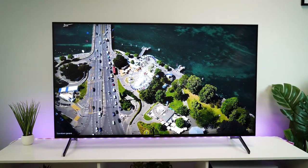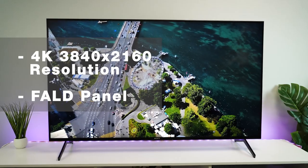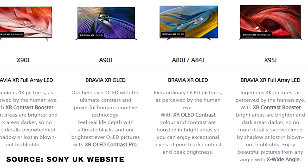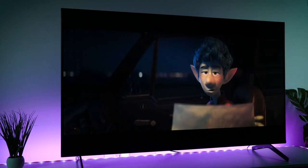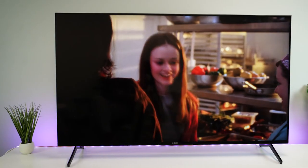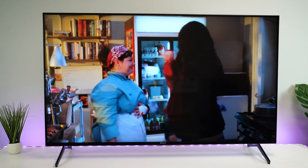Diving right into the panel specs, we have a 4K 3840x2160 full array LED display. Sony have used a variety of panel types in their range this year, with the higher-end models using OLED and the budget models having standard LED. Alongside this, you'll also get local dimming, which will help bring out the quality 3600:1 contrast ratio, on top of having HDR10 and Dolby Vision for that sharp picture quality.